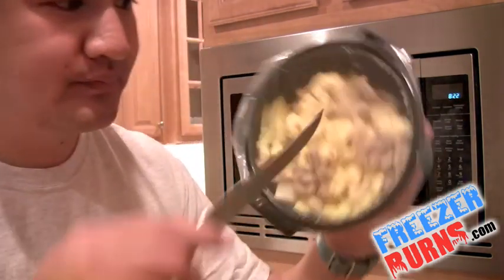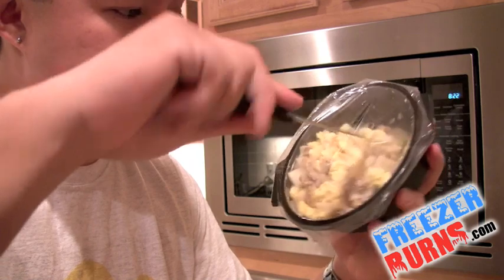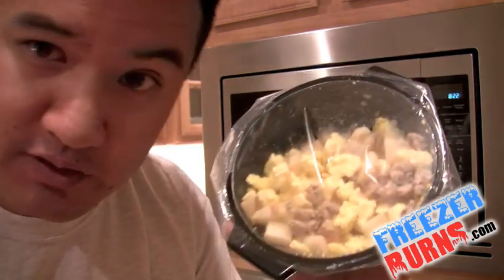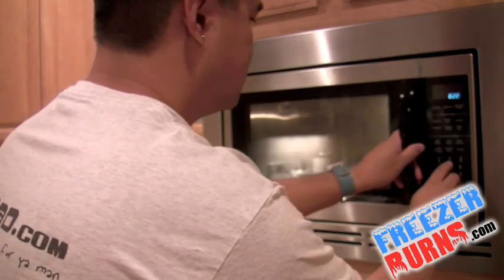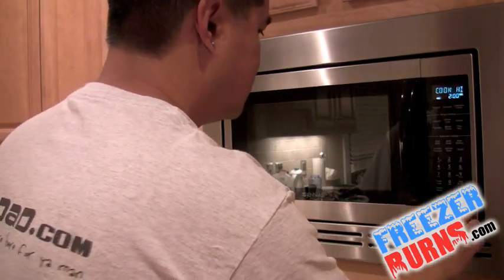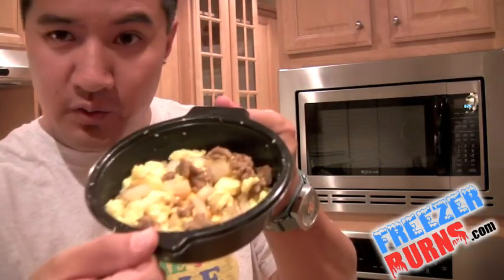Got my knife, going Zorro style right there. Let's put it in for two minutes. Let's cook us up some sausage. I've taken it out of the microwave — did it for two minutes, removed the film, stirred it up, put it in for another minute. Now I'm just letting it cool a little. You can see the steam coming out.